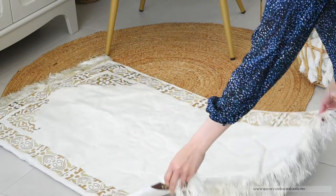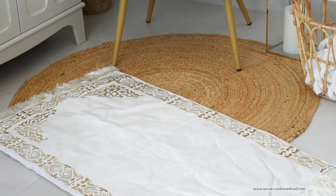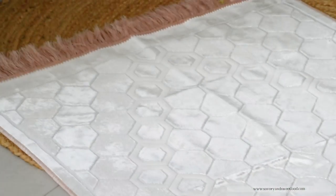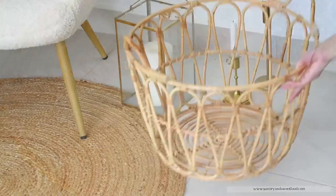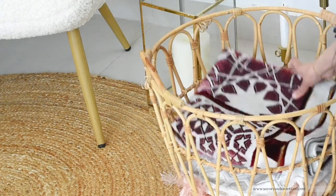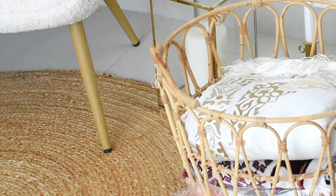My sister always gifts prayer mats to everyone and these beautiful mats were gifted by her about 6 months back, but I saved them to use during Ramadan. According to her, when you gift a musala to someone and that person prays on it, each time they pray, you get a part of the reward. That would be the best thing, right?